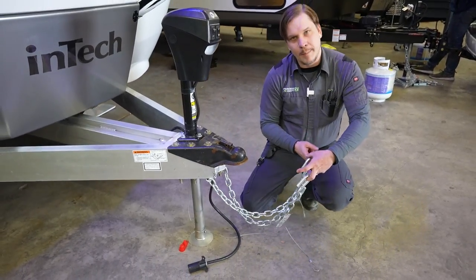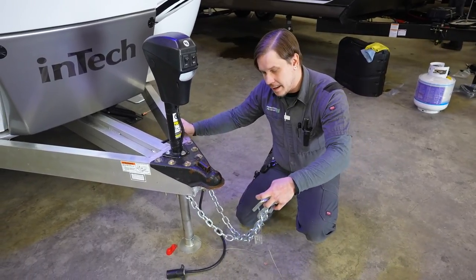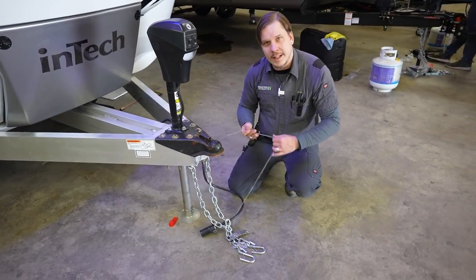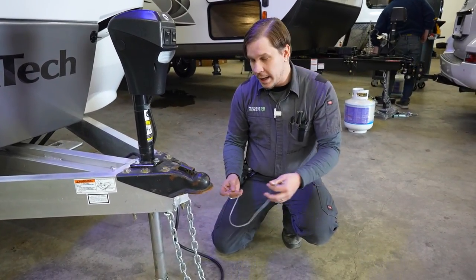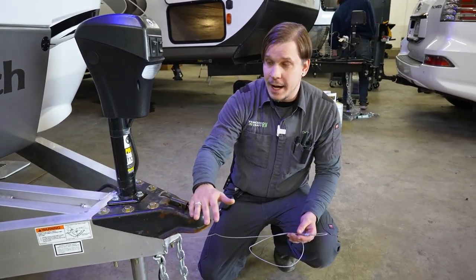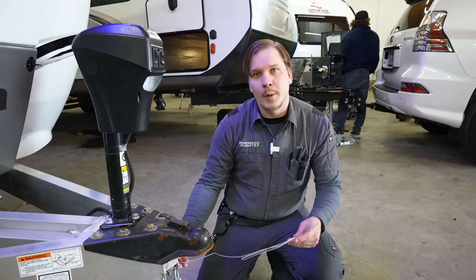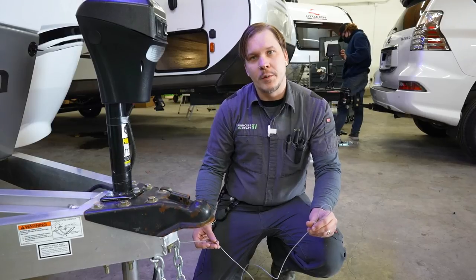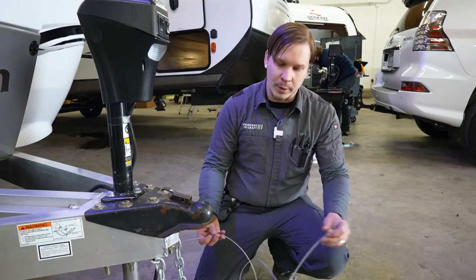Make sure your tow chains are crossed underneath the coupler — that is state law in Texas. Allow enough room to make turns left to right, but not so much that they contact the pavement. Riding along with the tow chains is the emergency breakaway cable. This is a very important safety function — it acts like a rip cord to the electric brakes, putting full 12 volts to the braking system if the vehicles separate. Attach this separately to your receiver as a third connection point.